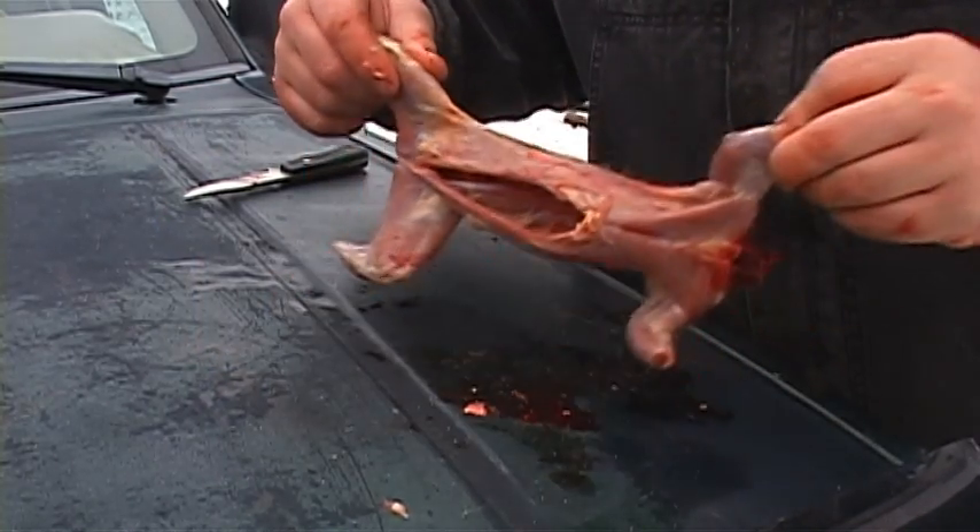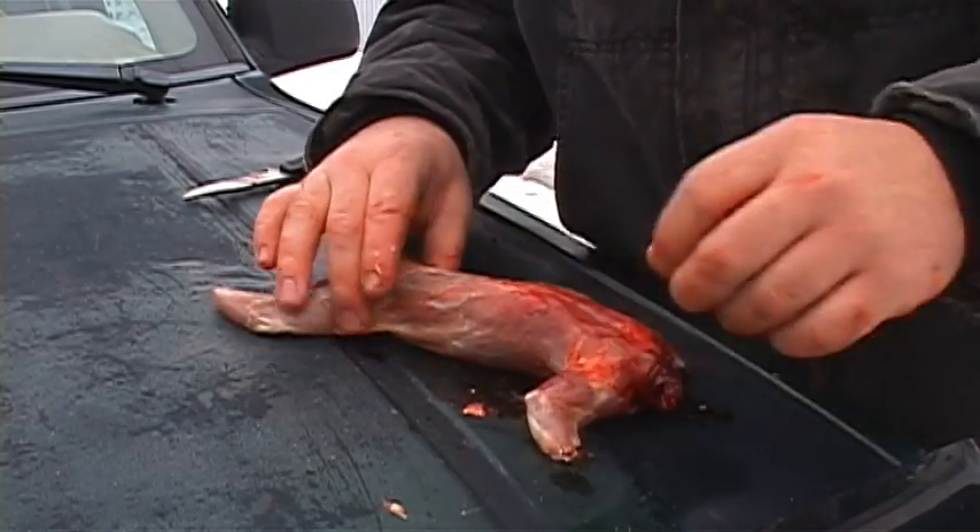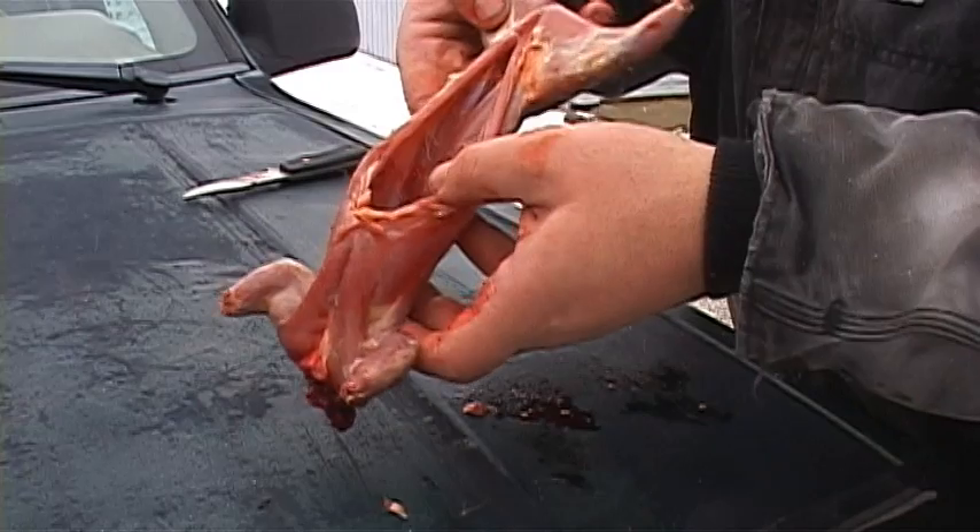And we now have a clean squirrel — with a barking dog in the background. Take it inside, wash the hair off of it, put it in some salt water, and let it soak overnight before putting it in the freezer.